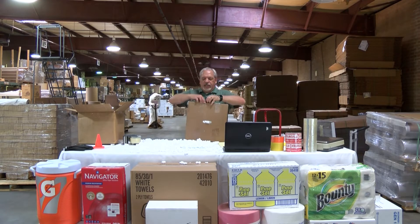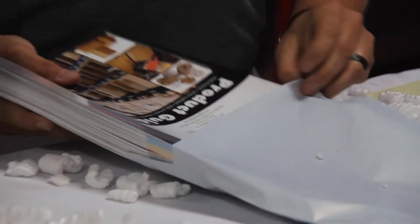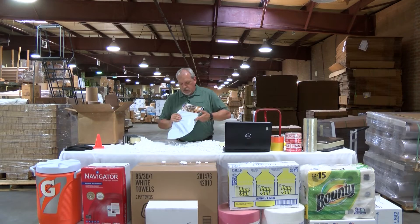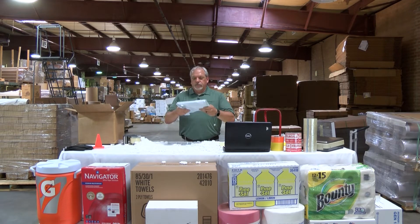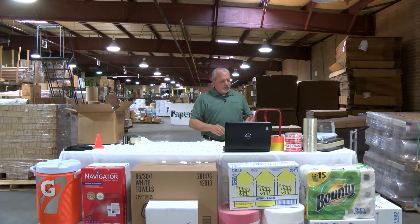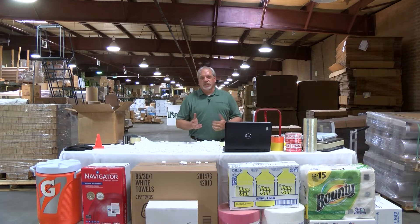Now the way I want to show you today is a little bit simpler. Product into mailer. Zip our bag. Tape it down. Product complete. The weight is now 4.2 pounds on our UPS site. That costs us $11.61.